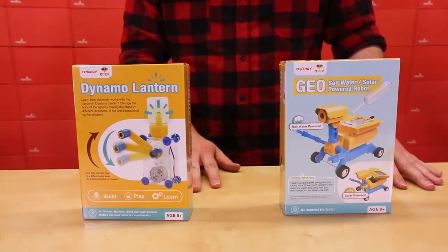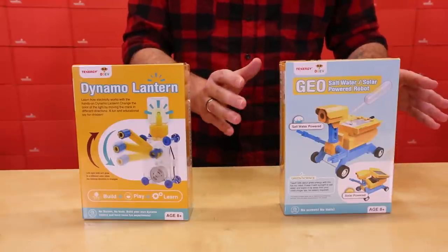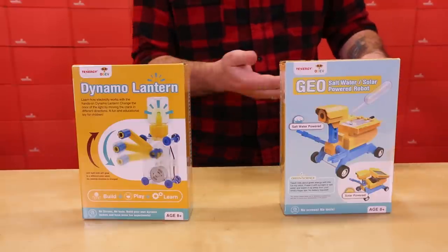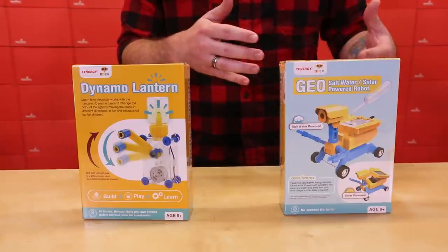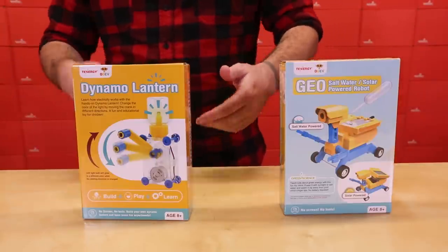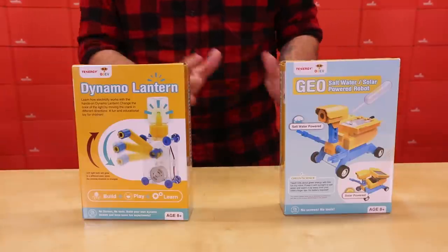We have two different ODEV Kits available. First off is the GEO Saltwater or Solar Powered Robot — a simple little robot that can run with two different power sources. And then the second option is the Dynamo Lantern, which is a simple hand crank lamp that is probably the easier of the two to build.